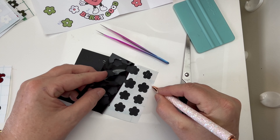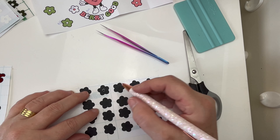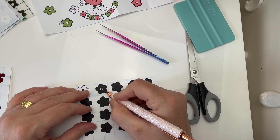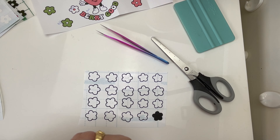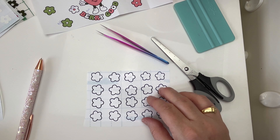First up are the flowers, and this is just going to be the border for the different colored flowers that go around the decal all over the cup. I'm just removing the middle pieces and the smaller circles from the ink black vinyl, and it comes off nice and easily with my weeding pen.